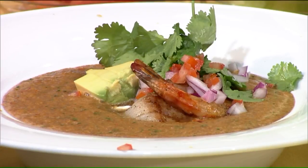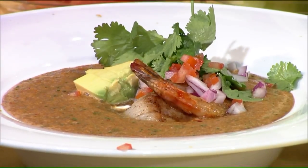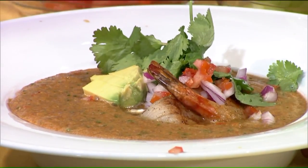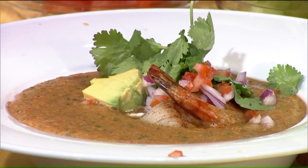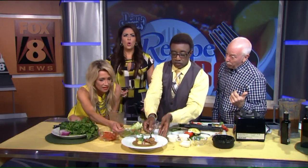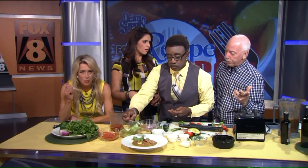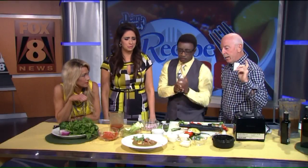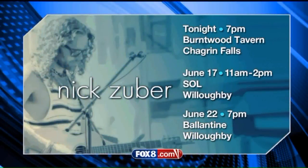One more time before we go — the tour. All you have to do is go out by Labor Day to six of the restaurants: Parallax, Table 45, L'Albatros, Colin Hubbard, Cannata, and Alley Cat. Get an entrée. They'll give you a card — get the cards stamped. After Labor Day we'll do a drawing. The winner — we will come to your house and cook dinner for eight people. The recipe is on our website, fox8.com, on the pictures page as well.